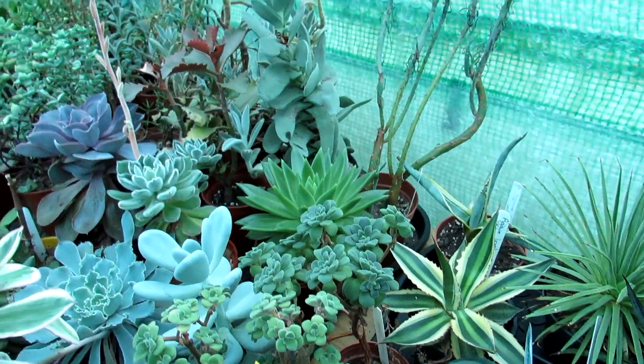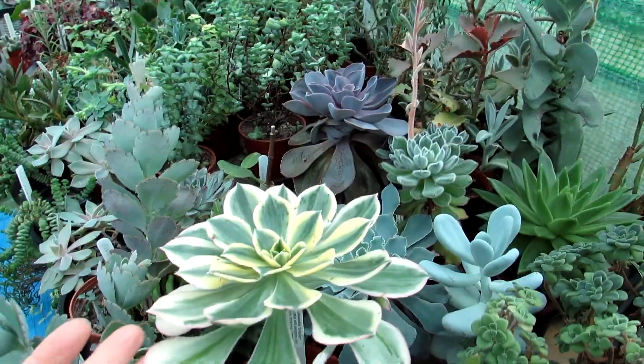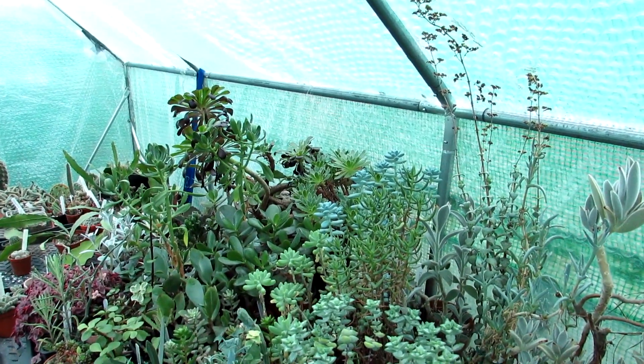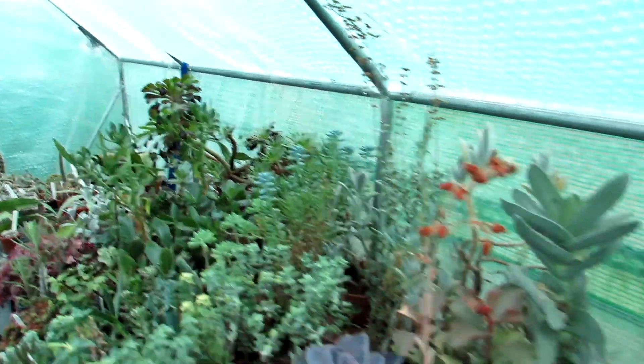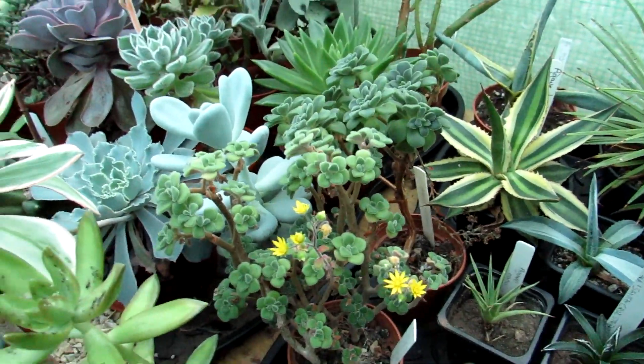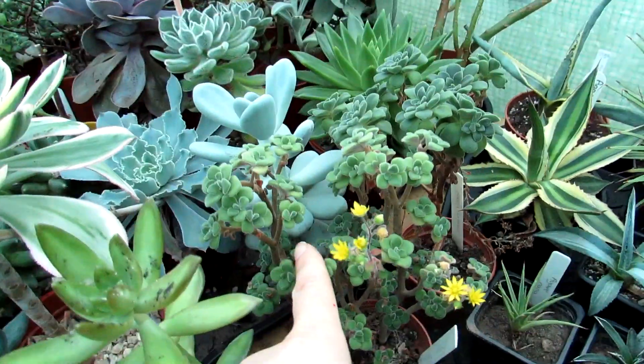We have a few Aeoniums in our collection dotted around the place. We have this beautiful variegated one here, also one of the big Aeoniums — Zwartkop, the big purple one over there — and I'm happy to see this one re-blooming. It's been pretty much blooming on and off all through the winter.